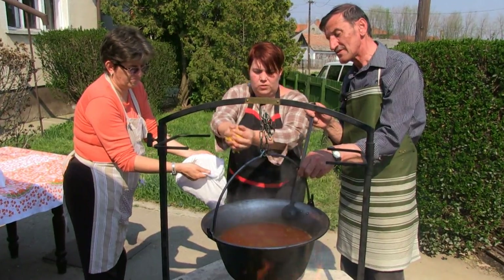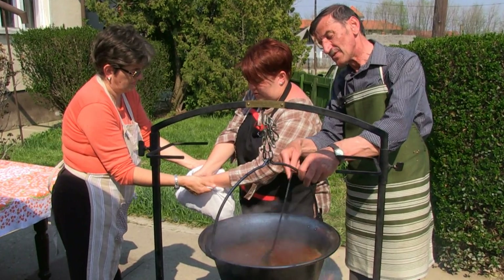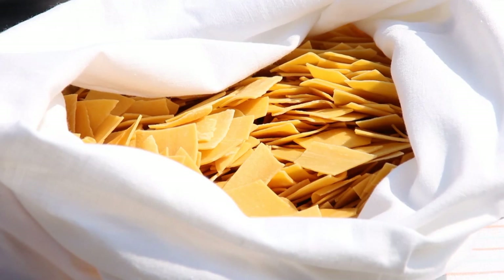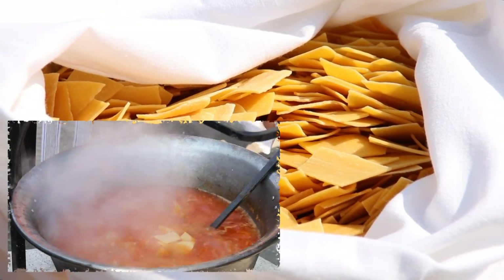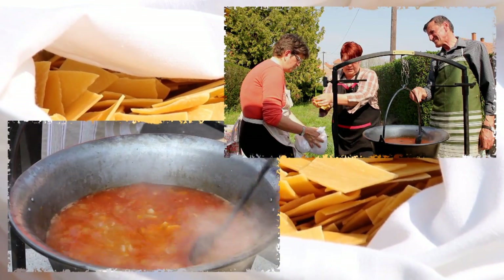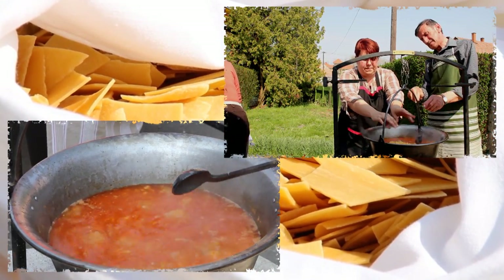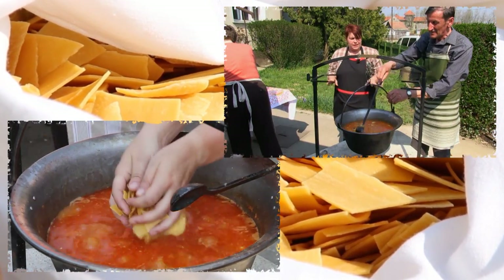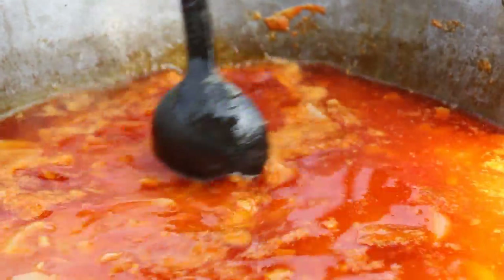A kolbász hozzáadása után jöhet a labbencs tészta – mindig a közepébe, ha lehet, ne szórjuk szét. A tésztánál fontos, hogy csak a tetején kavargatunk. Ugyanis ha már egyszer leért a kanál a bogrács aljáig, akkor egészen a főzés végéig a bogrács aljáig kell kavarnunk. A krumpli és tészta aránya nagyjából egy az egyhez.